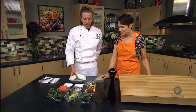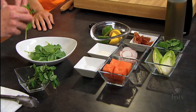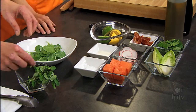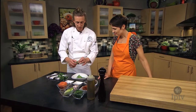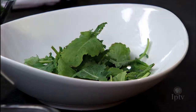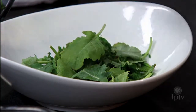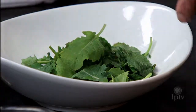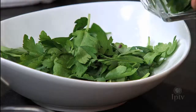Starting off with a little bit of baby kale, some fresh mint leaves, and some Italian flat-leaf parsley. The mint is going to kind of cut the sweetness of the citrus and add that balance to it. And then the parsley will give us that little bit of a crunch as well.